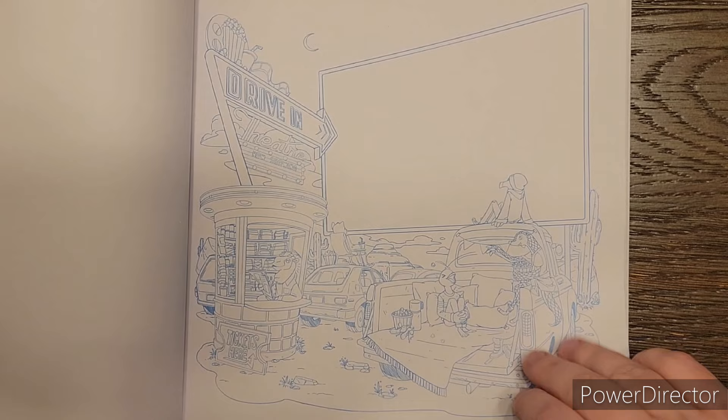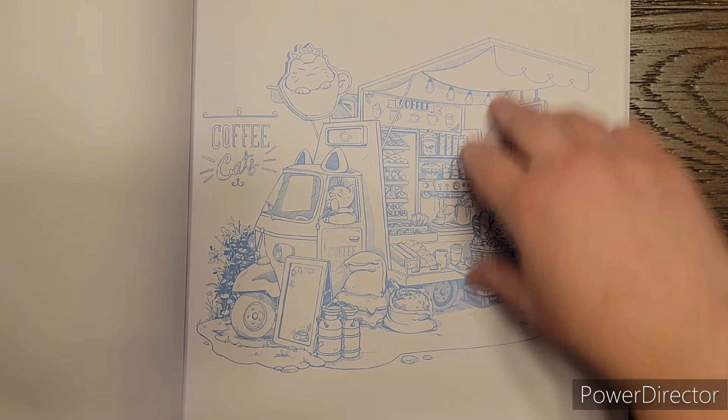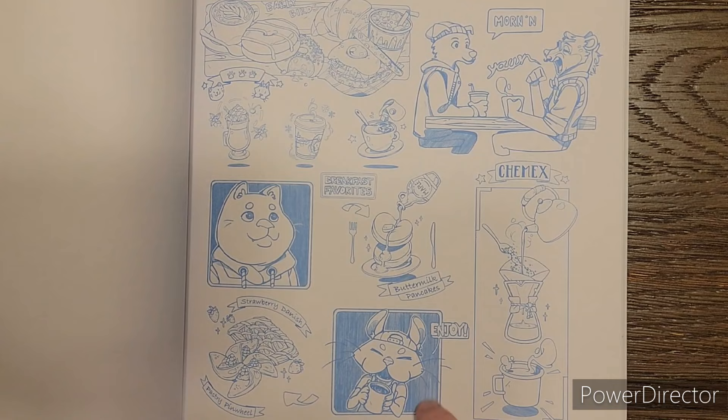There's the coffee cats. See right here, it's already dark. So I don't think it needs additional shading if you don't want. See how it's already shaded in some spots.